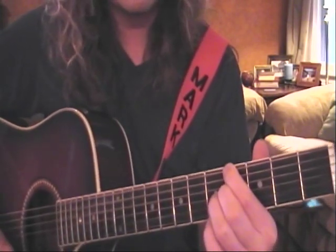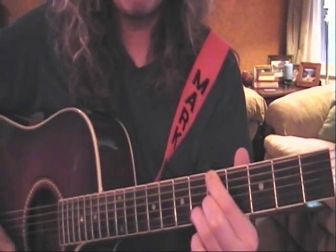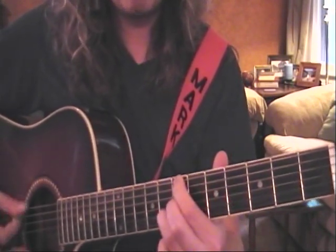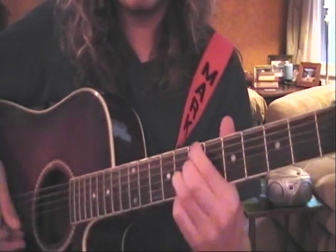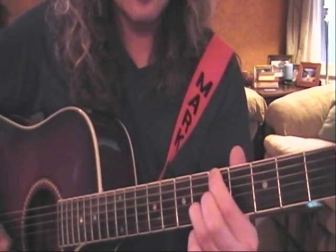Now we're going to go up to the fifth fret — one fret higher — for the build-up. Two strums, then up to the seventh fret using the same form we've been using. We're just changing the frets, not where the fingers are.